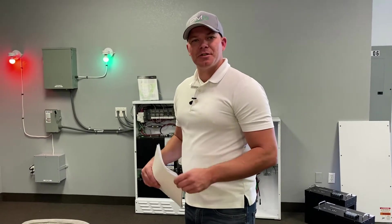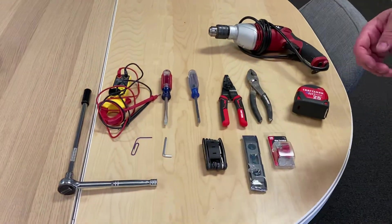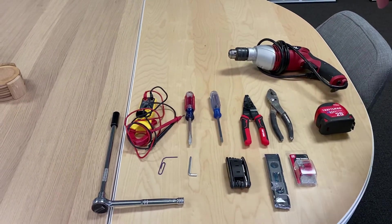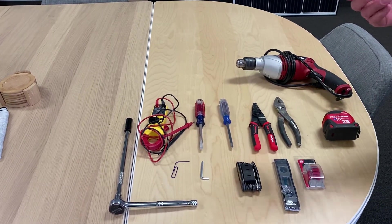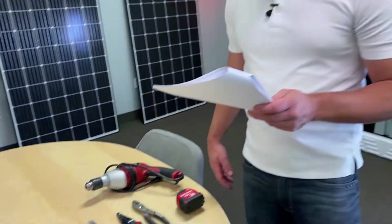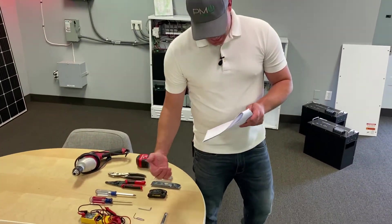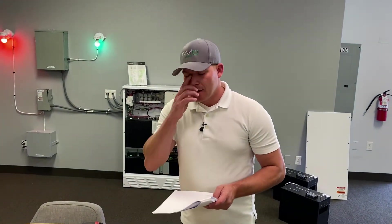We're going to go through the tools needed to install the NeoVolta 24. You have the digital volt meter, an AC-DC clamp-on current meter, a drill with a three-eighths or step-up drill bit, a tape measure, a stud finder, screwdrivers — Phillips and small blade. We'll also need code-compliant conduit and wire, a socket wrench with a 19/16 socket, and a hex tool 5/30 seconds — that's just to take the front of the NV14 off.